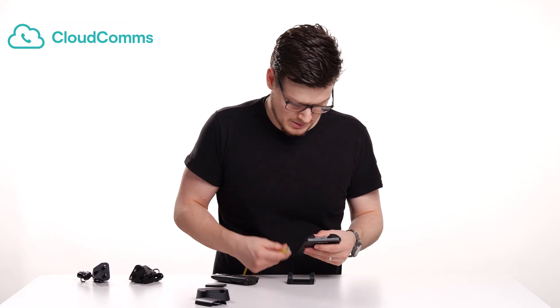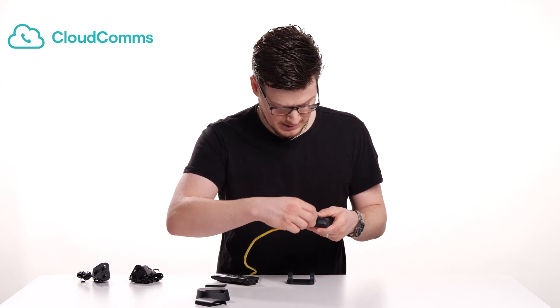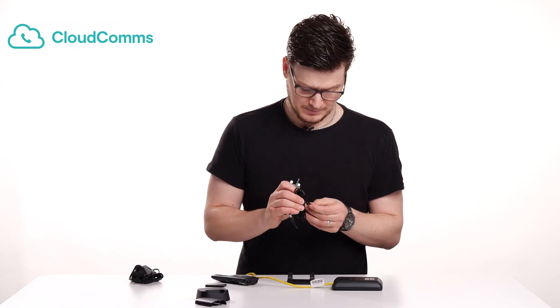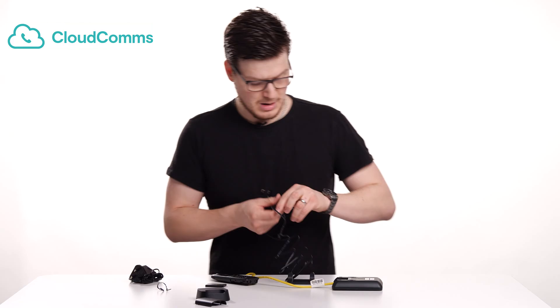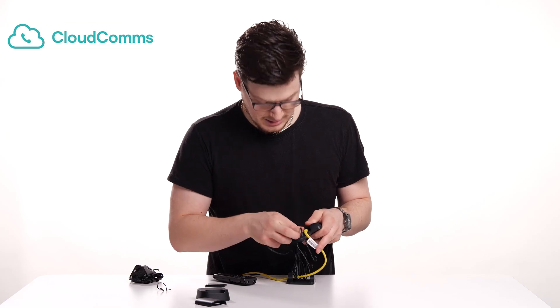What we want to do — if I take this off just so I can show you — you've got the internet port on the underside of your base station. You want to connect this in there, like so. Listen for the click. And then before I put it back on its base, we now want to plug it into the mains. So take either one of these two power adapters and just undo the twist tie. Right next to where we've just put that RJ45, there is a power input. Just plug that in there, like so.